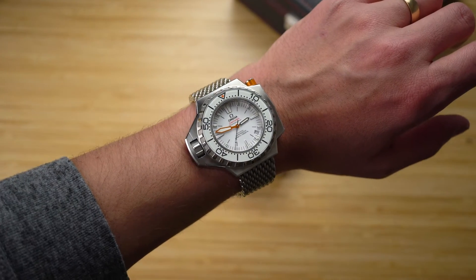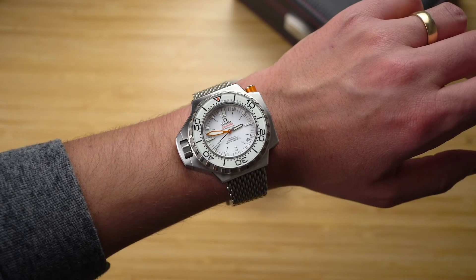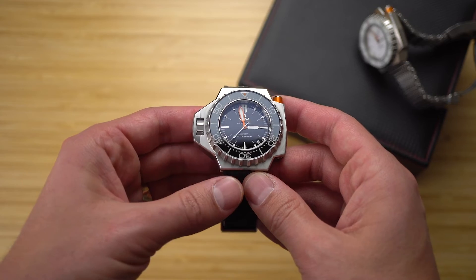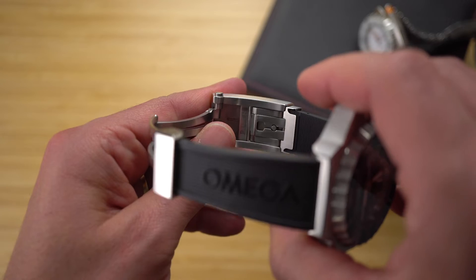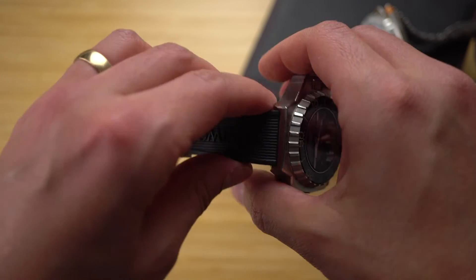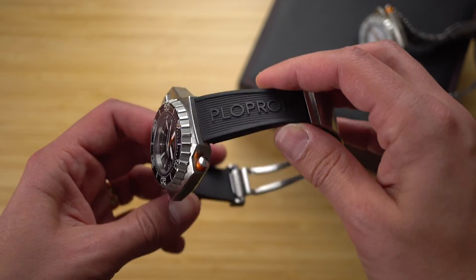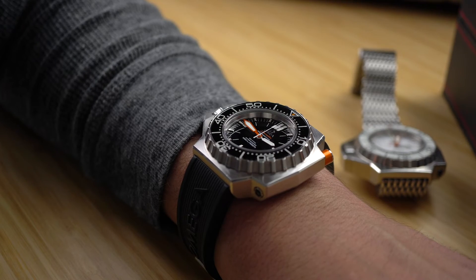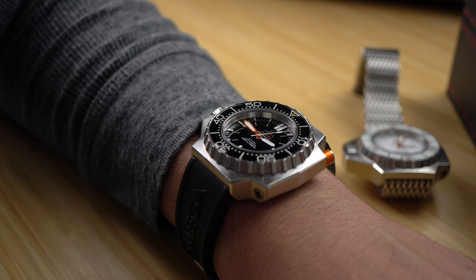If you like the look of the Ploprof but are concerned about how it wears — well, you should be. It's huge and heavy. But Omega did their best to make it wearable. On the considerable deployant clasp, Omega built in a mechanical micro-adjustment, which makes minor resizing a dream. In fact, this rubber strap is actually cut for my friend Rich at Time Titans — these are his watches. But the micro-adjustment allowed me to wear the watches despite the difference in our wrist sizes. Once you get over the fact that you have a small bank vault on your wrist, the Ploprof is a pretty comfortable watch to wear.